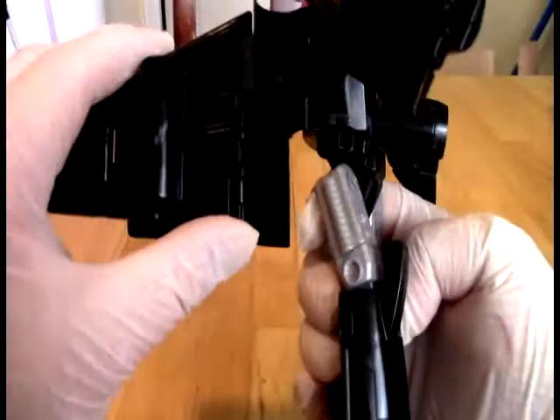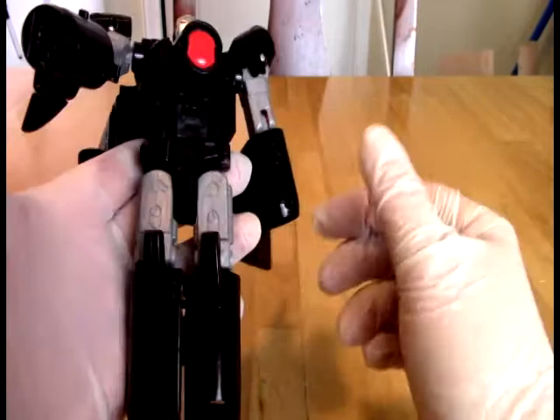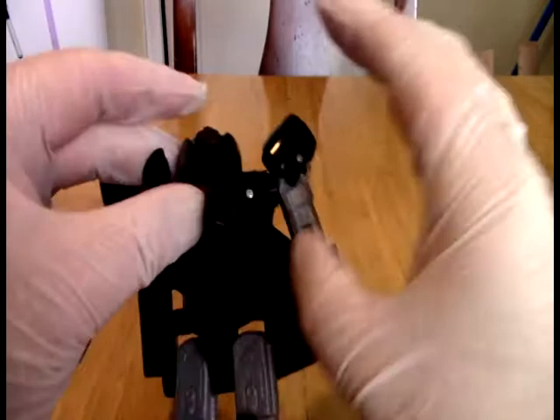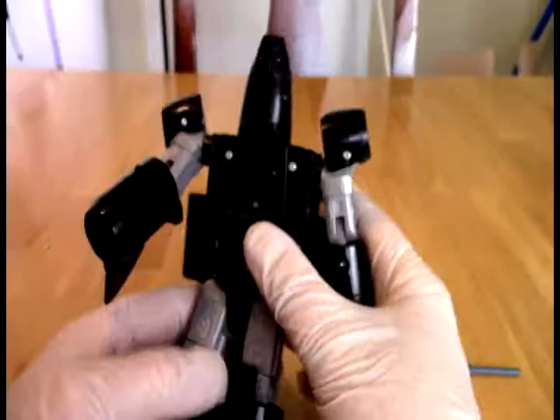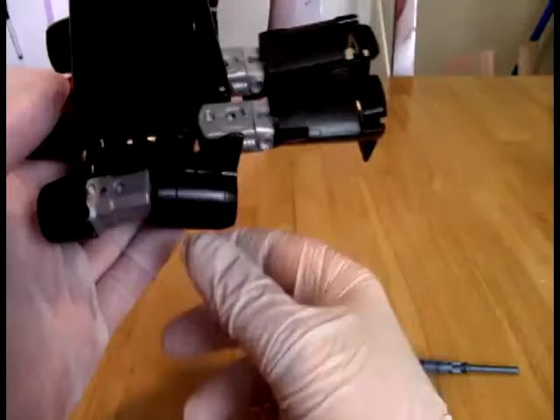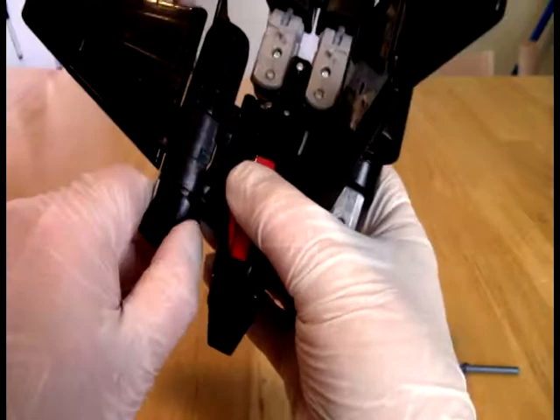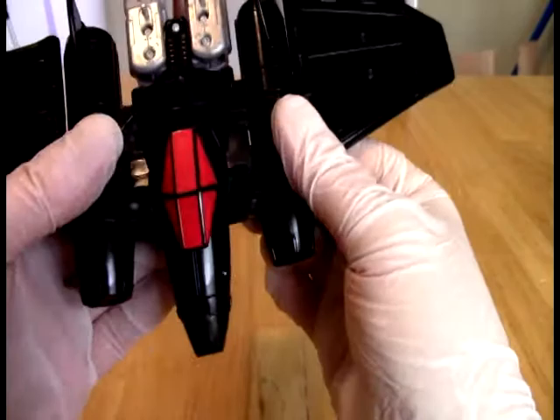I just wish you could do something else with this part — if you could fold it up, maybe make it neater somehow. But it is what it is. To put him back into airplane form, we're going to do this first. We're going to take these pieces and fold them out to make the nose cone, and then put the nose cone back over his head. Then we'll fold all these front pieces so I kind of have them out of the way. We'll have that notched in, and there we have the front part.